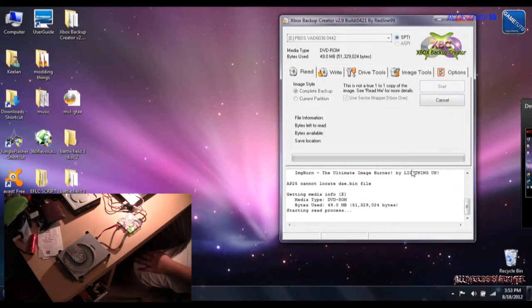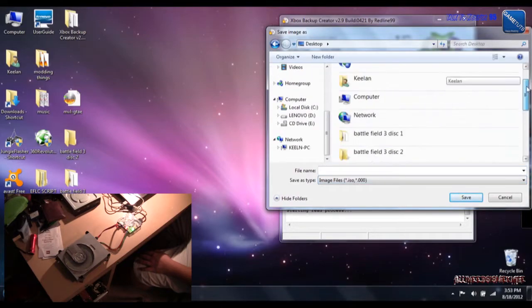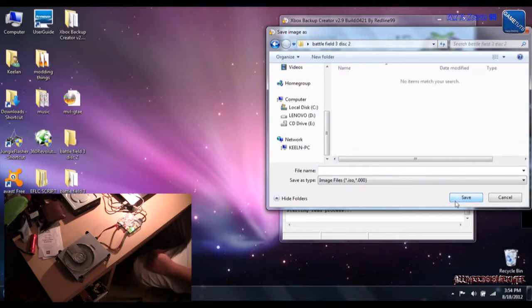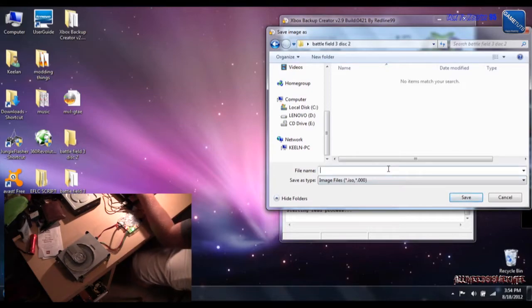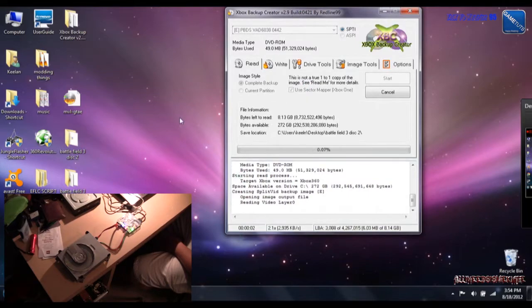So I press start, and it will ask me where I want to save my file. I have already made a folder — I see you guys making a file on your desktop. The last time I tried to do this, some things went wrong, so make a separate folder for the game. That's disc 2, so I'm going to use that file, so everything from that disc goes to that folder. We're going to name it 'Battlefield Disc 2', then save, and now it's going to start writing.